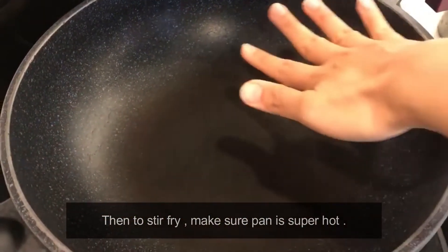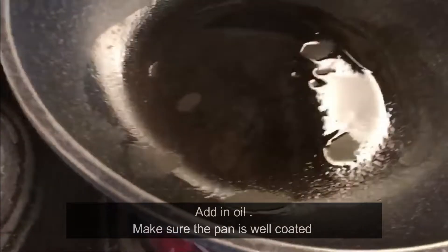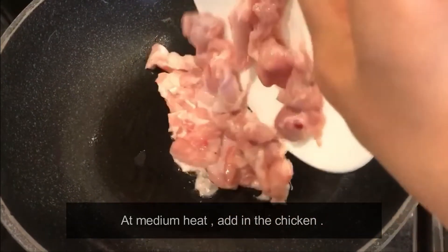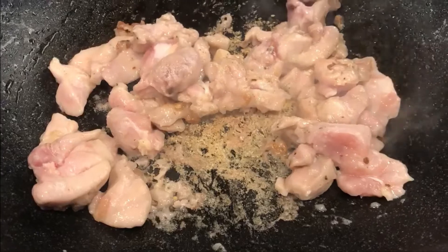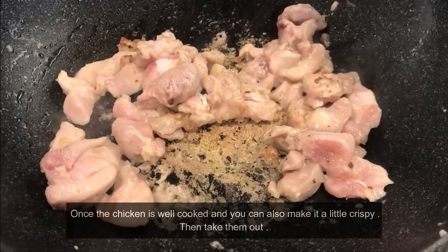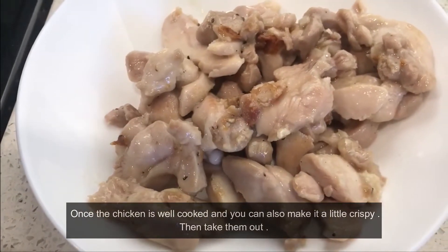For the stir fry, make sure the pan is super hot and well coated. Add oil on medium heat, then add in the chicken. Stir fry on both sides until the chicken is well cooked — you can also make it a little crispy. Then take them out.